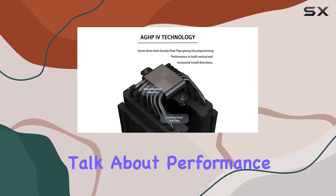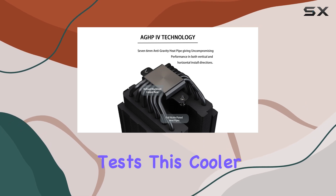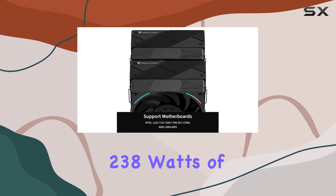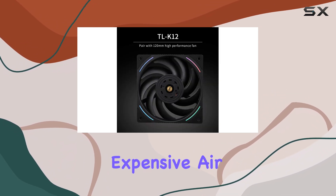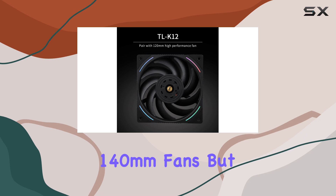Let's talk about performance. In benchmarking tests, this cooler managed to dissipate 238W of heat, an achievement that's typically reserved for larger, more expensive air coolers with 140mm fans.